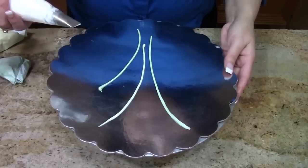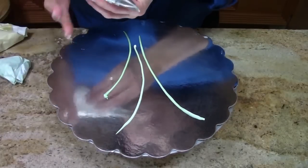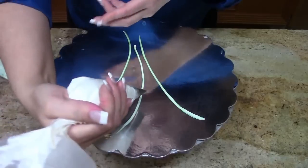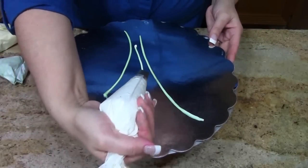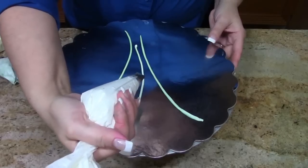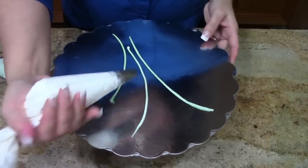A calla is really a different flower because it's not really a petal — you pipe the whole flower at once. So you're going to go backwards. Aim your tip backwards towards yourself. It's kind of uncomfortable at first.